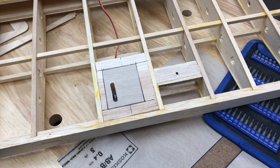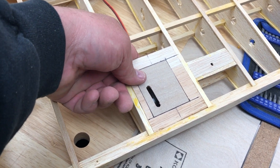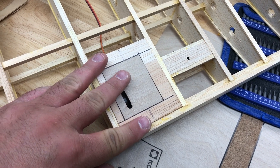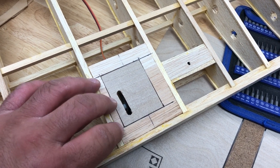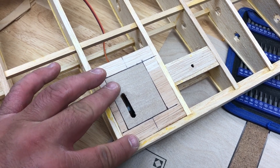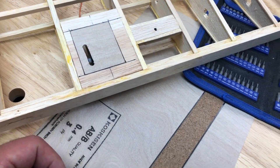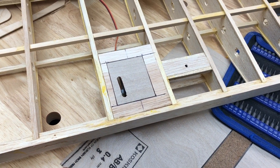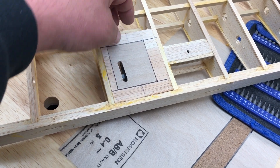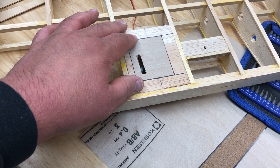What we have here is a mostly completed servo bay. All I did was create a plate out of some balsa, sized it and sanded it to fit just right in this space here. From there I need to reinforce it because the balsa is pretty thin and I want to make sure that this plate is going to hold the torque of the servo as it works.